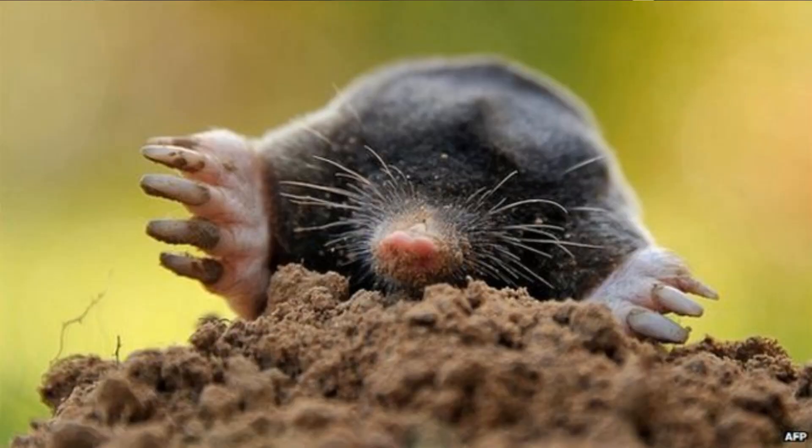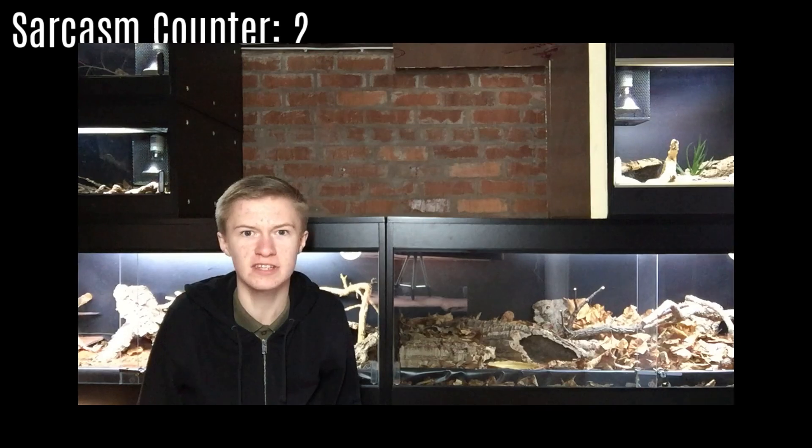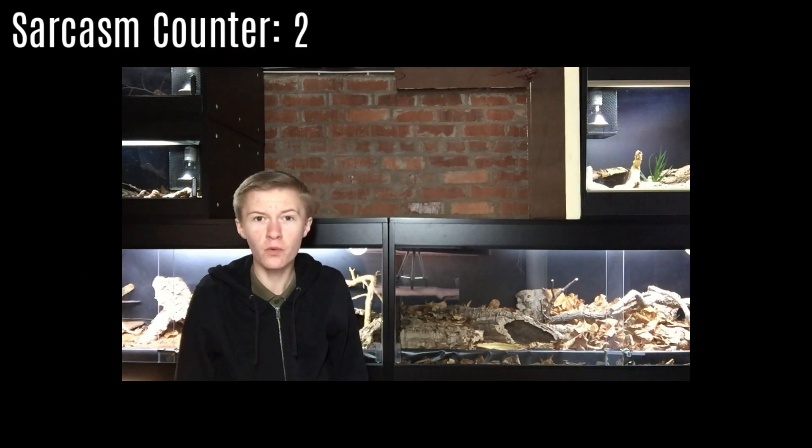Believe it or not, the reptile community online seems to have turned this molehill into an absolute mountain, and things have just spiralled out of control, and nobody is even bothering to look at the facts anymore. Generally the cyclical conversation goes something like this: 'Hey, I've just set up a new tank for my leopard gecko, I've got calcisand on the bottom, doesn't it look great?' 'Oh my god, you can't use calcisand!' 'Why?' 'Because you'll kill your leopard gecko!' 'How?' 'Haven't you heard of impaction? If you mix it with water it clumps up, so what do you think is going to happen if it eats it?' 'That's such an accurate simulation of a reptile's digestive system — there's no way that could be wrong!'